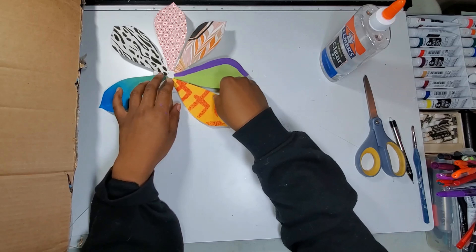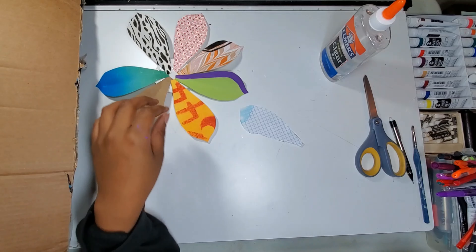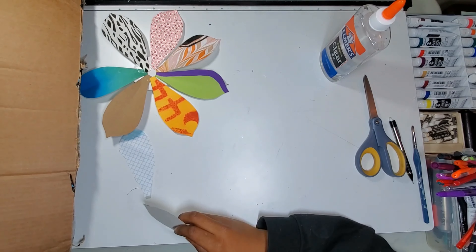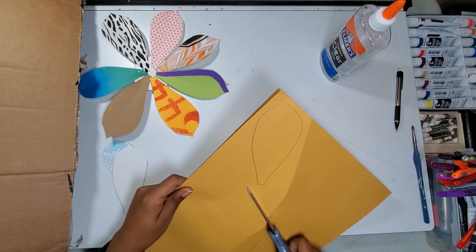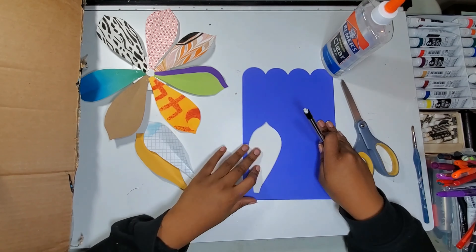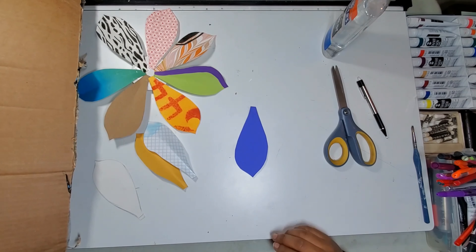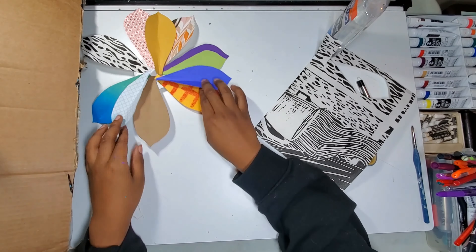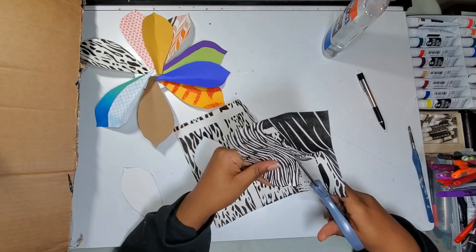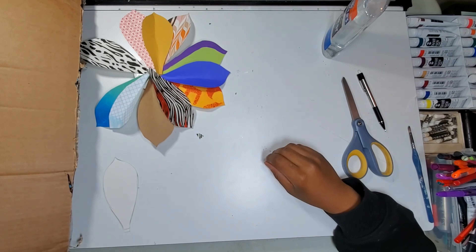As I finish the first layer, I set it to the side and begin to work on the next. As I cut petals, I fold them and then begin to layer them up in whatever way appeals to me, before gluing them down.